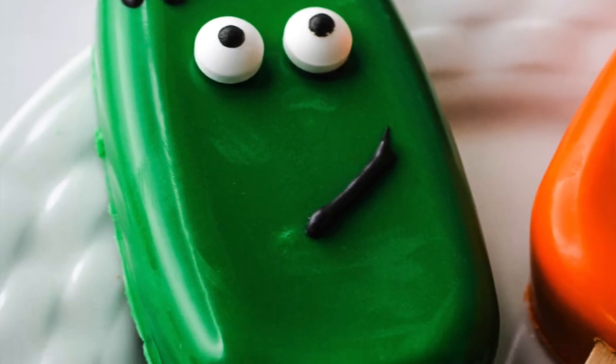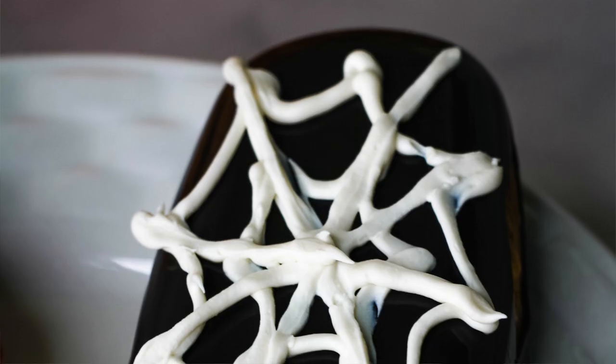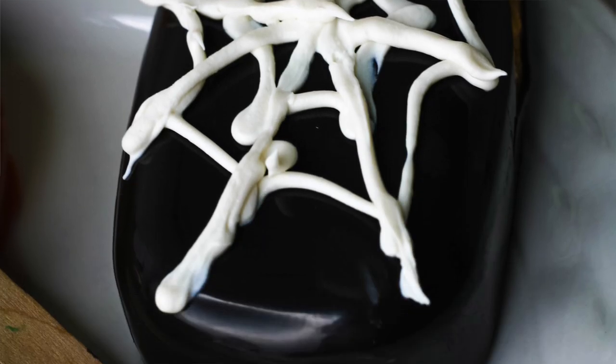Everything from Frankenstein, jack-o'-lanterns and spider webs — perfect for Halloween. As a kid growing up, my mom would send me to school with treats for every holiday for all my friends and teachers, everything from Christmas to Valentine's to Halloween. So I knew when I had kids this was something I definitely wanted to do. So this year we'll be making Halloween cakesicles. If you want to see what we made last year, click the link up here and check out Frankenstein marshmallow pops.